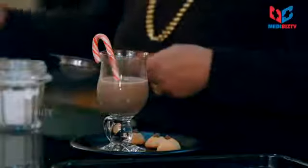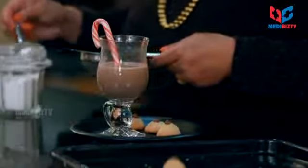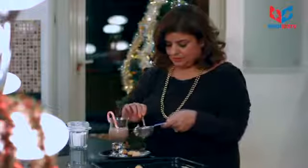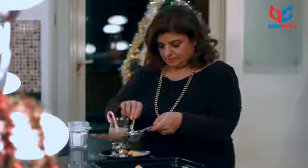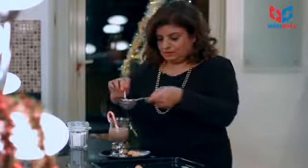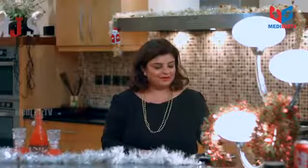And some icing sugar — just dust over, just dusting over to give it that festive feel. You can also slightly go over. So now this is all ready.